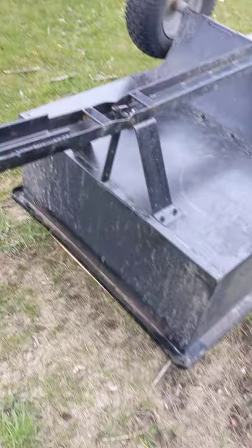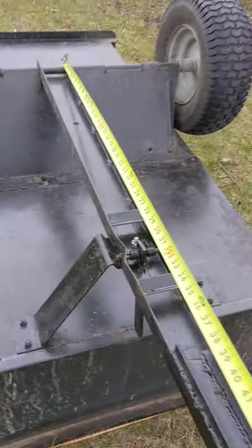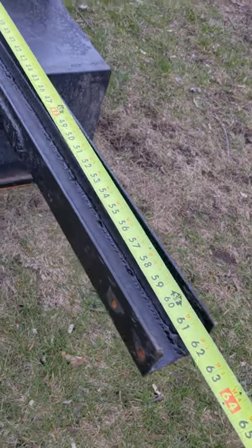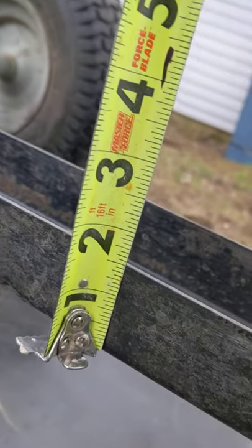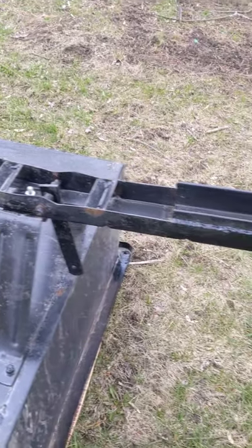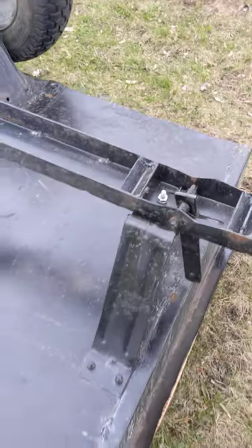I'll give you the measurements so you have something definitive to work with. The total length of the tongue measures exactly 61 and a half inches. The width of this channel steel measures exactly three and one quarter inches. The height of the channel steel is one and a half inches, and the thickness is one eighth of an inch.